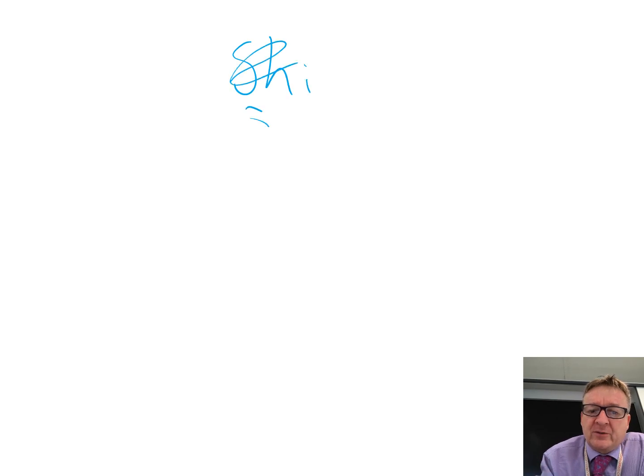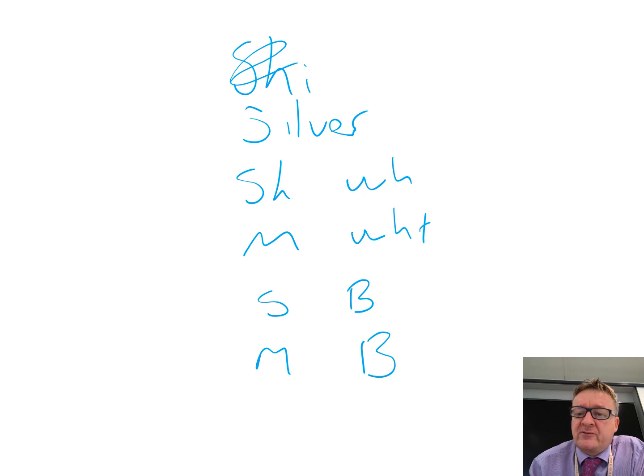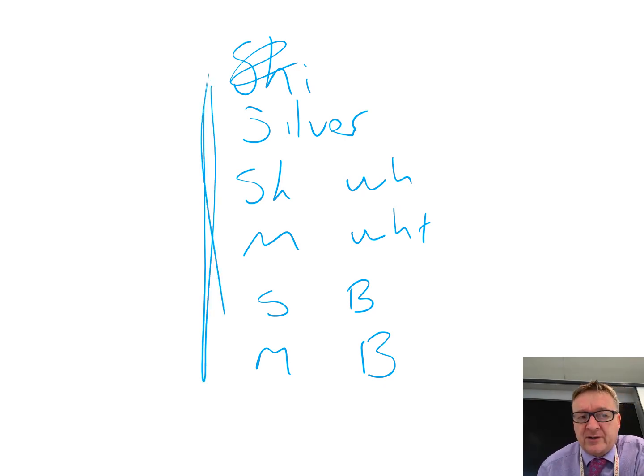In summary, remember the Leslie cube, look at what surfaces are involved, and remember the order: silvery, shiny white, matte white, shiny black, and matte black. Make sure you plot your graph accurately. That's your conclusion to the required practical.